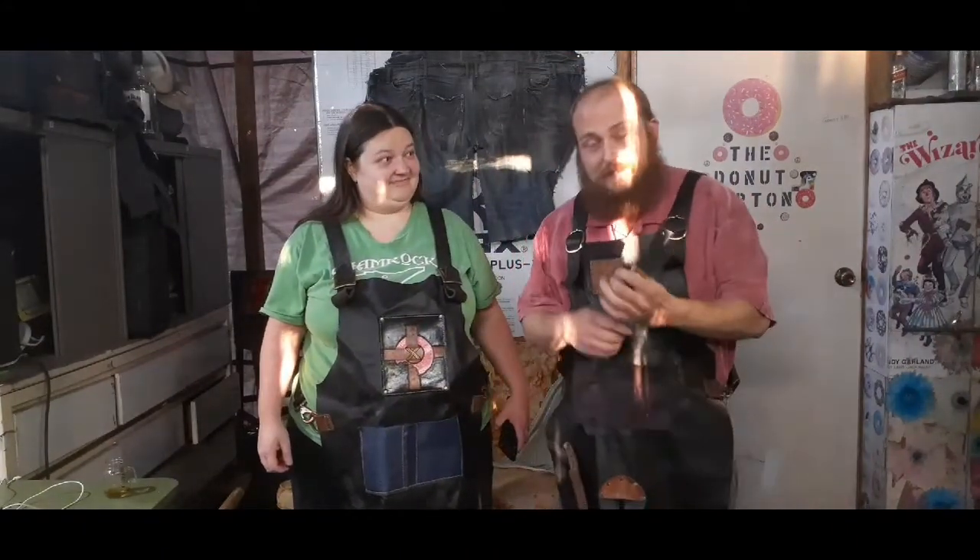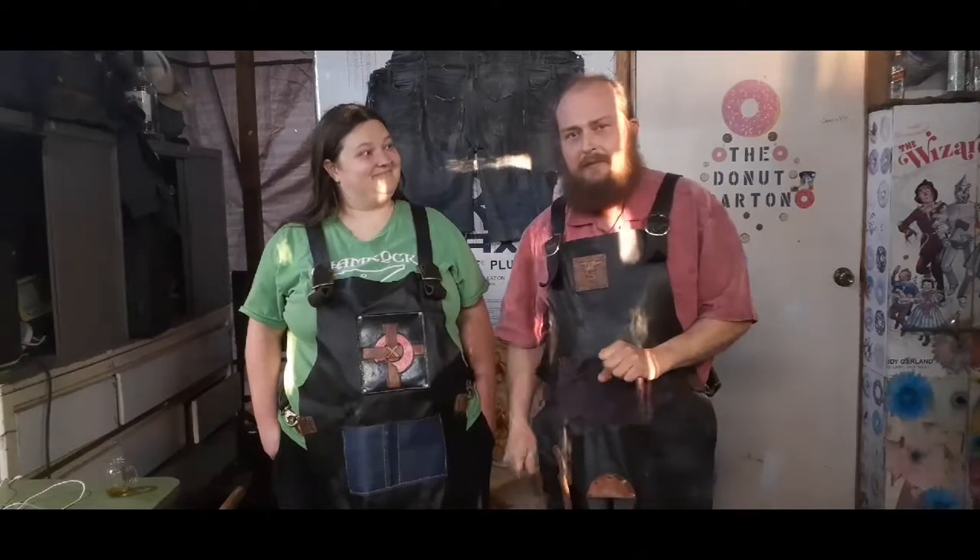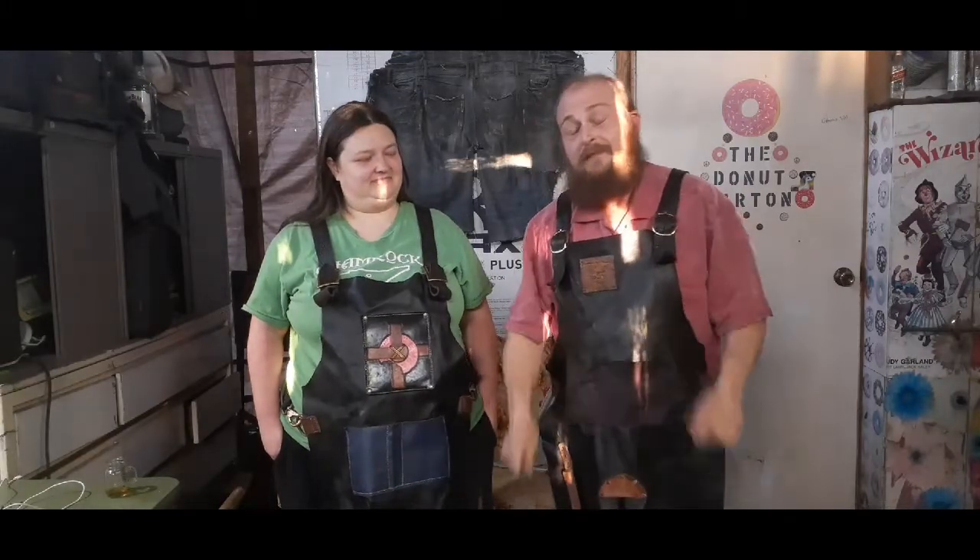Hi, it's James here from the Sprinkled Donut Forge in Moscow, Texas, and this is my final video on the hashtag 2020 Beard Up Challenge presented by the Gypsy and the Vanilla Gorilla, and I have joined Team Bob's Adventures.